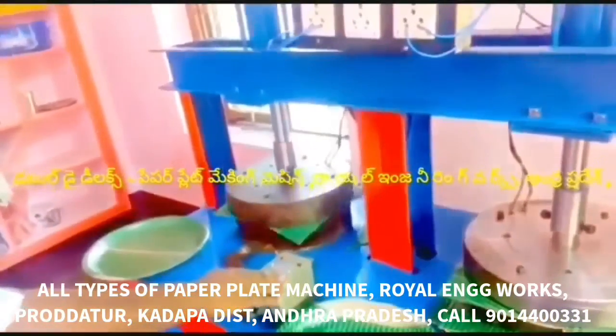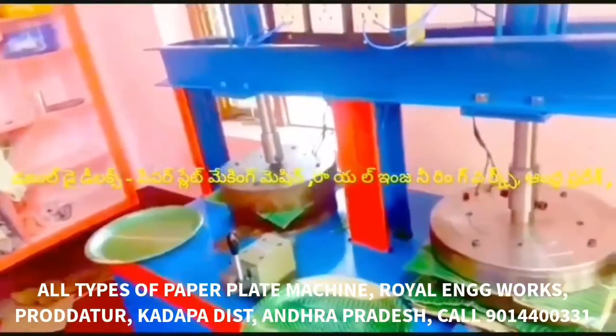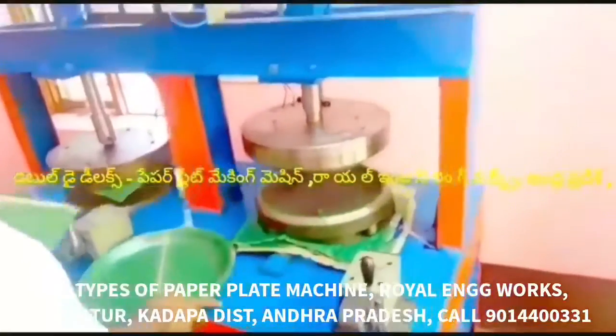We have to fix the machine in the electricity department. We have to fix the machine with the sheet and plate.